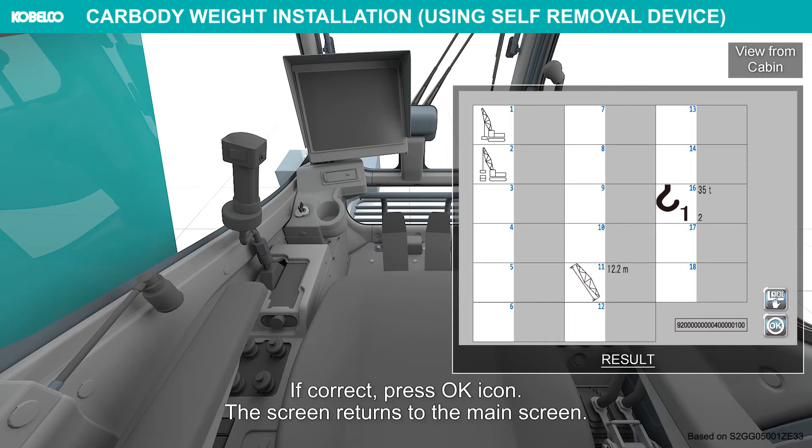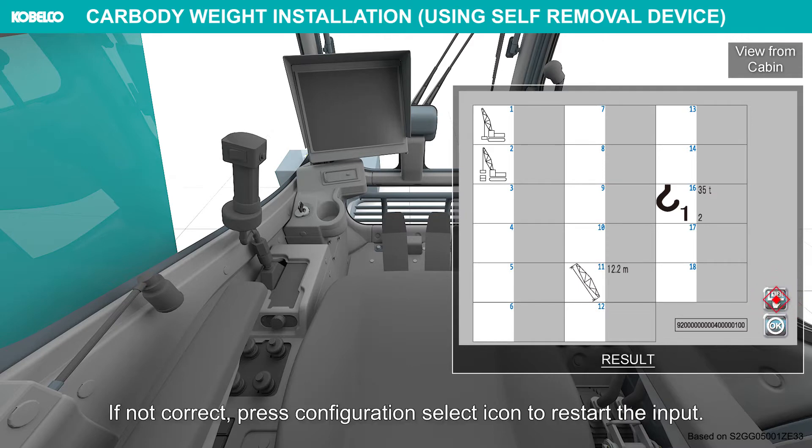The screen returns to the main screen. If not correct, press the Configuration Select icon to restart the input.